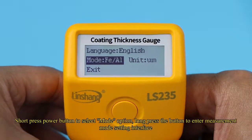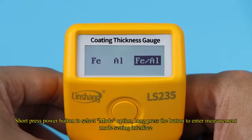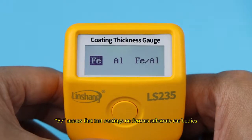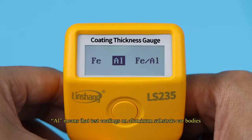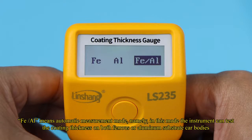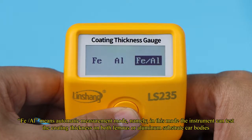Short-press the power button to select the mode option, then long-press the button to enter the measurement mode setting interface. The instrument provides three measurement modes: FE tests coatings on ferrous substrate car bodies, NFE tests coatings on aluminum substrate car bodies, and FE/AL is the automatic measurement mode, in which the instrument can test coating thickness on both ferrous and aluminum substrate car bodies.